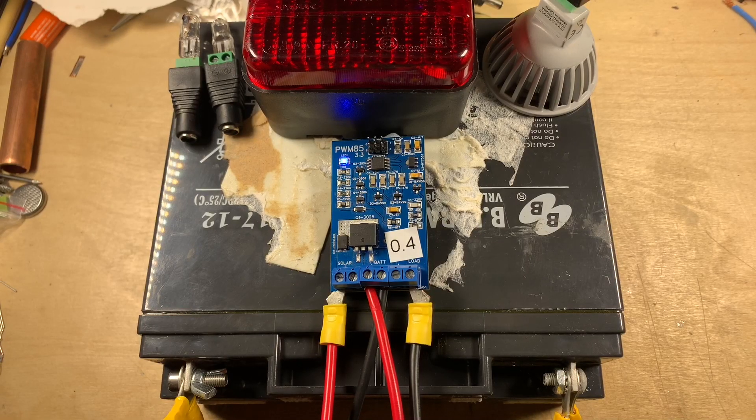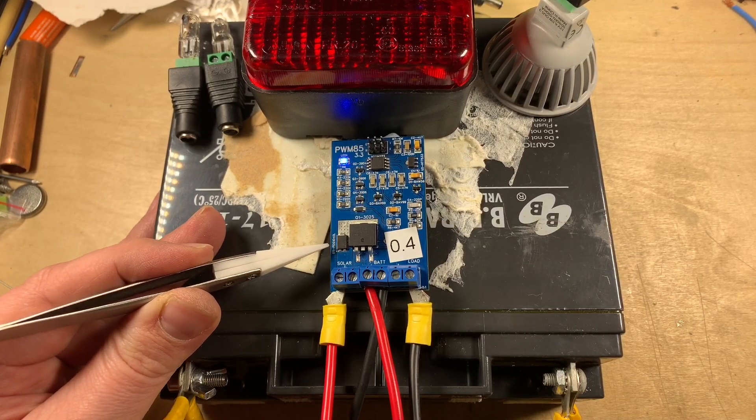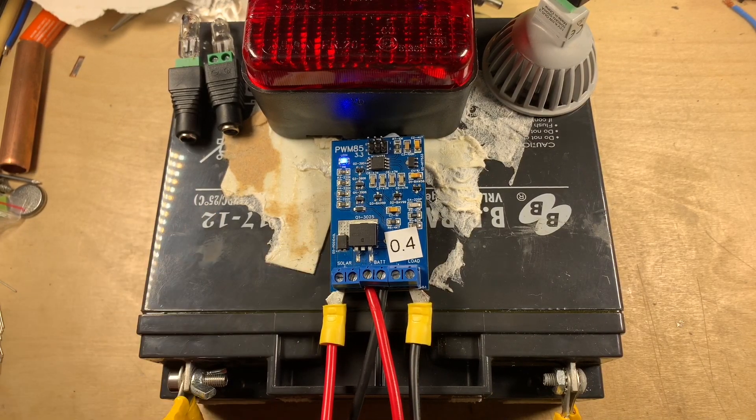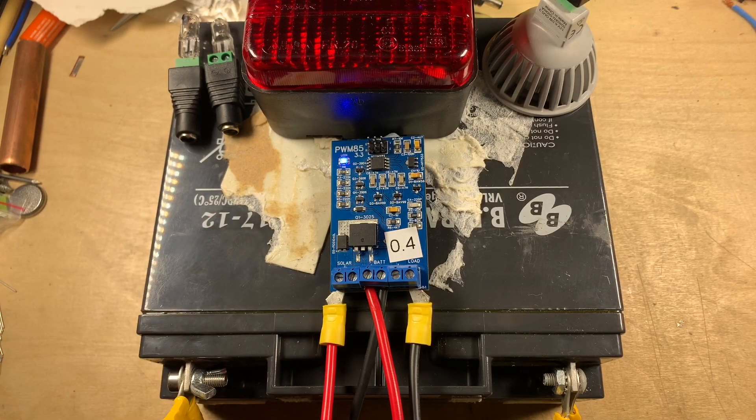The sun is out today so I want to do another little test on the PWM85. This test is all about the Schottky diode on the solar input, which prevents the battery feeding into the solar panel at night and also protects the MOSFET from a short on the solar connectors.